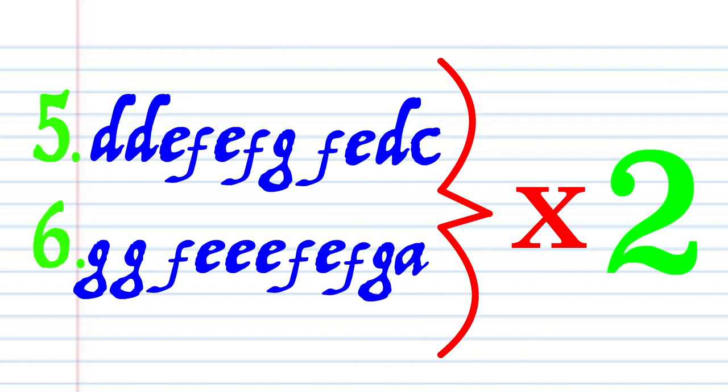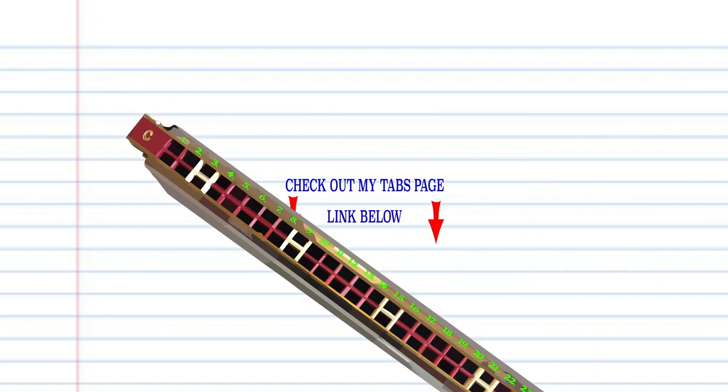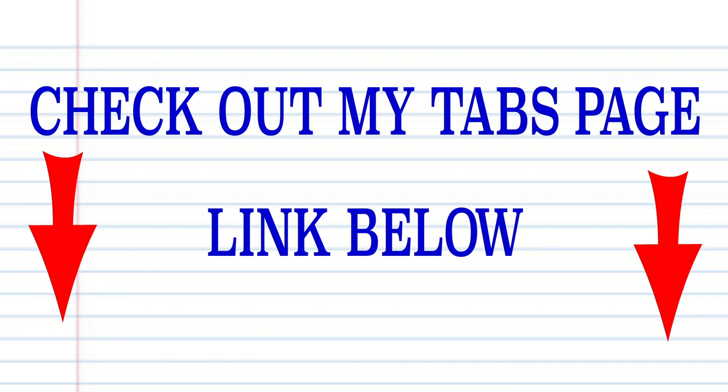And repeat phrases 5 and 6 one more time before starting again from the beginning. Now try putting all the phrases together. And there you have it. Remember, if you're the kind of person who prefers learning the harmonica using tabs, then check out my tabs page — there's a link in the description below. Until next time, stay tuned.